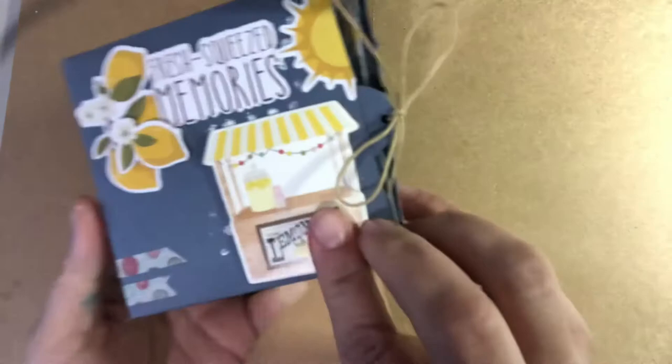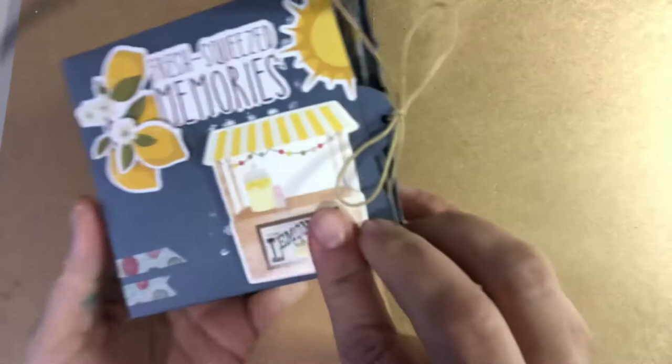That is the idea of my card. It can be put in a box or wrapped in tissue paper, but it sits like that. I hope you liked it — see you later!